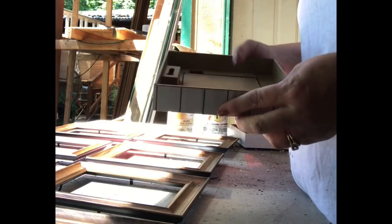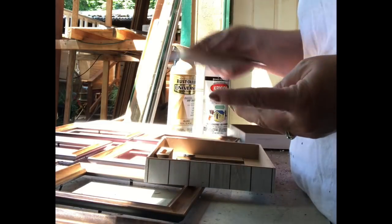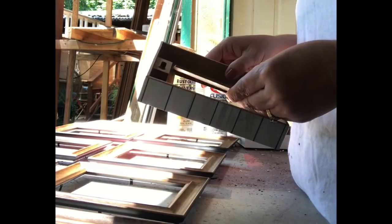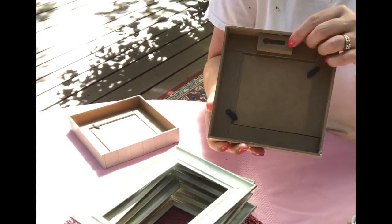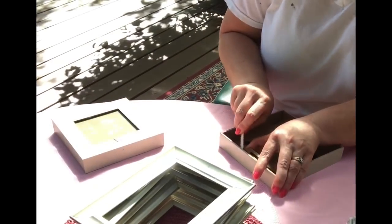I removed the backs and the glass out of each of the frames. I removed the glass out of the square frames but put the back back on them. Then I just lightly sprayed both front and back of all the frames.